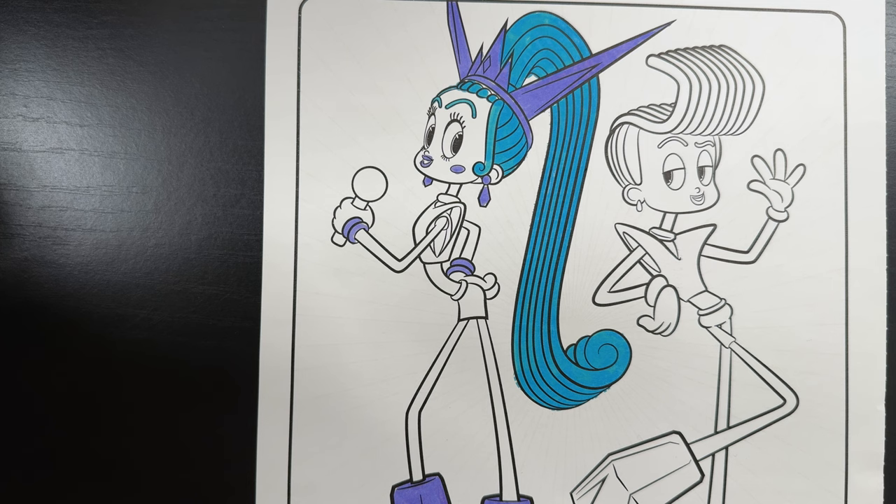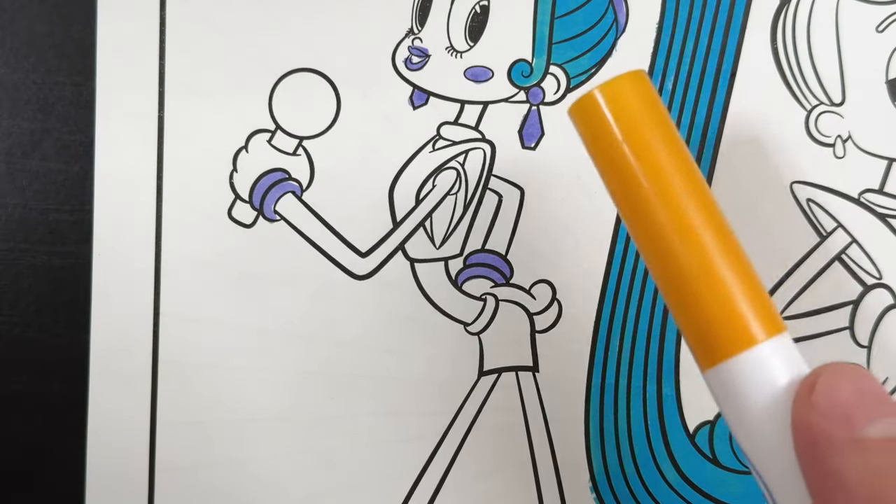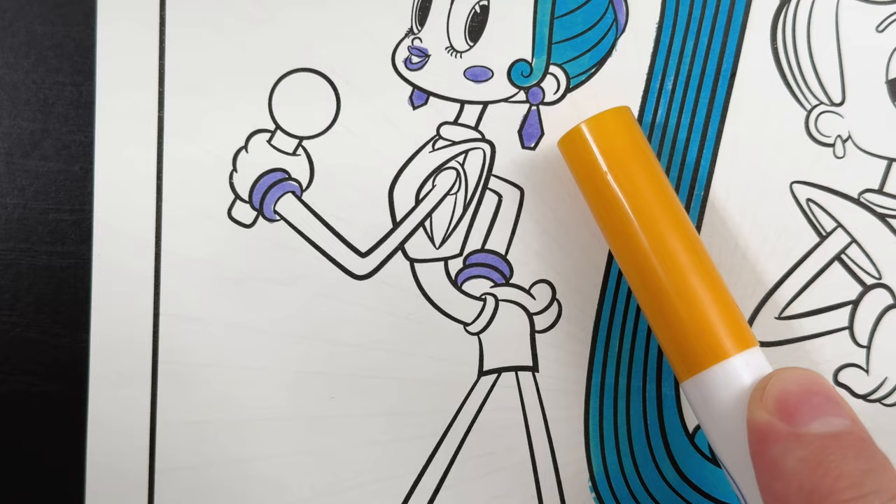Now let's go ahead and color her microphone and her clothes. With that, we're going to color them with the yellow marker they gave us because that's the closest to the gold that she wears.